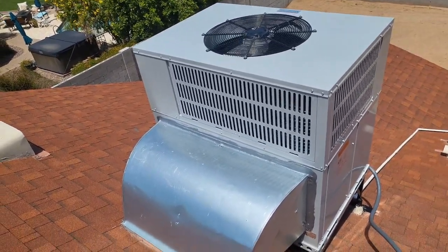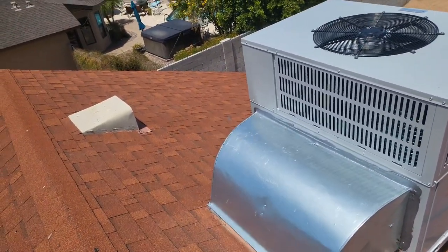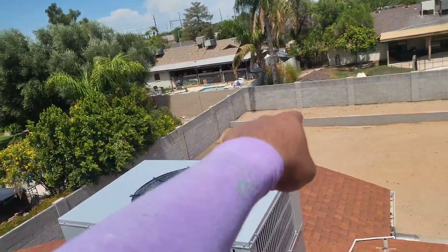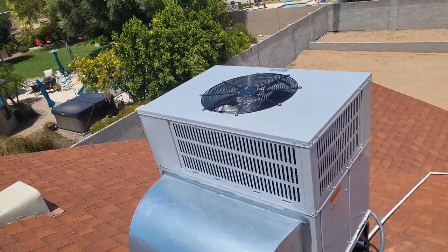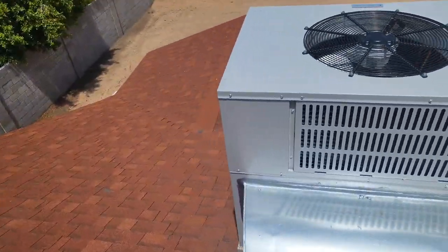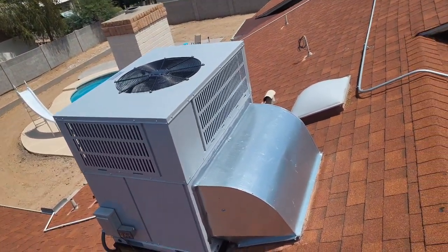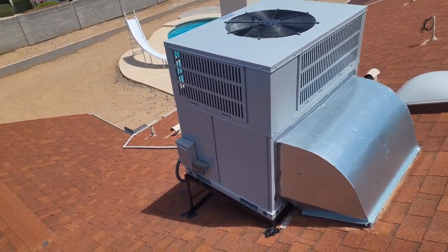On the supply side, I ended up dropping a square plenum box down so we could connect into it, because there was an additional vent we ran to that back corner of the house which was a hot area. I've done this many, many times — it's very common for us as a company to do these upgrades to make sure people are happy.